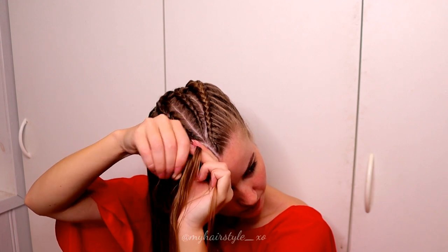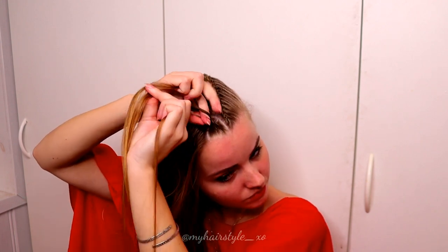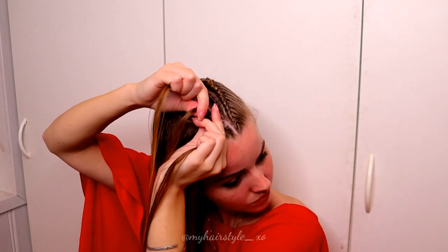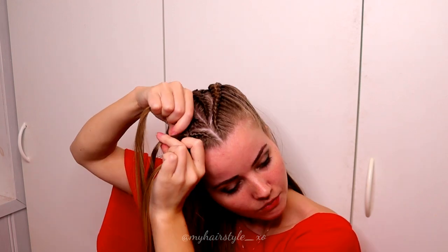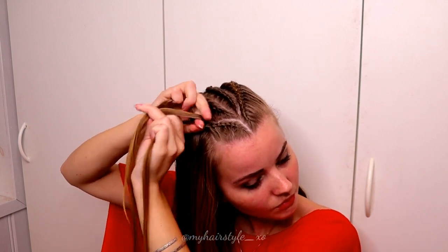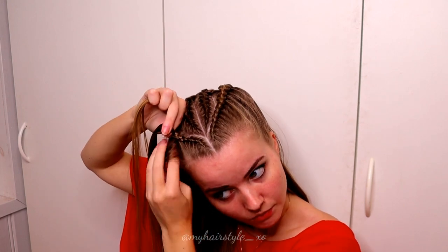Right under, add small piece. Left under, add bigger piece. Right under, add hair. Left under, add hair. Keep on braiding like this until you've braided the whole side inside the braid.